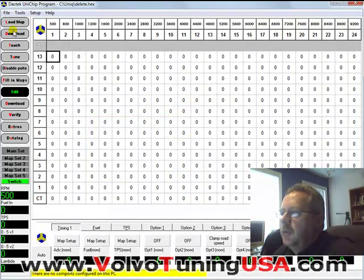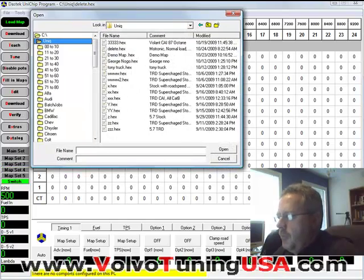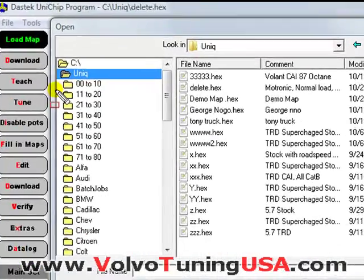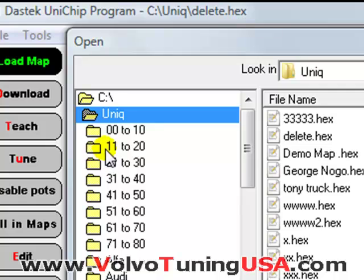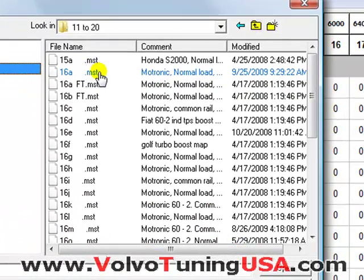So what I need to do is load a map and then find 16A, which will be in this folder here. So we double click on it and we find the 16A, which is here.